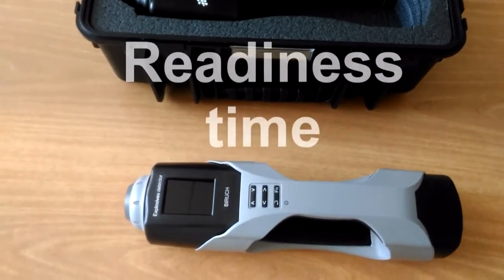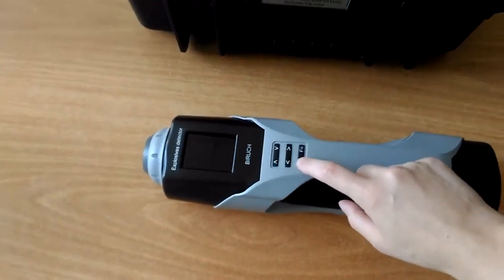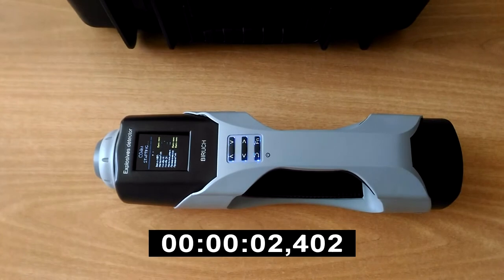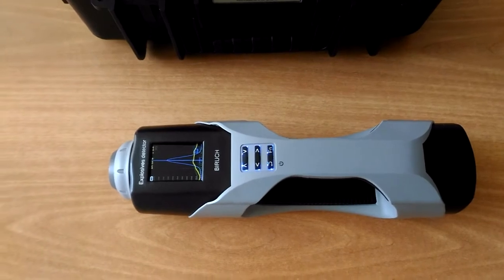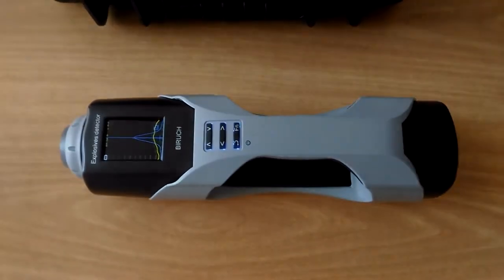We would like to draw your attention to the fast readiness time. We press the switch-on button for 2 seconds and count: 1, 2, 3, 4, 5, 6 — ready. Thus, the readiness time in normal conditions is 6 seconds.